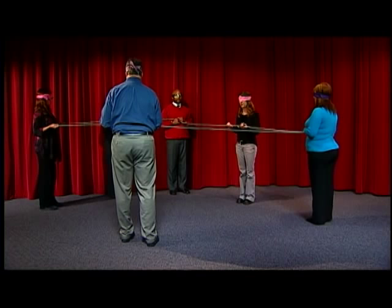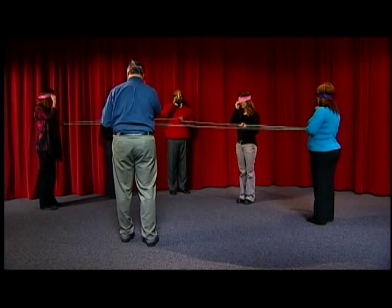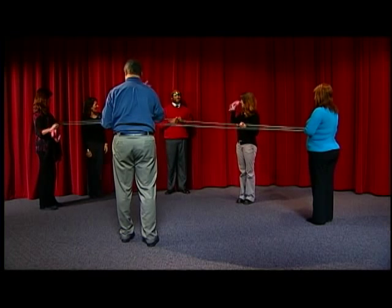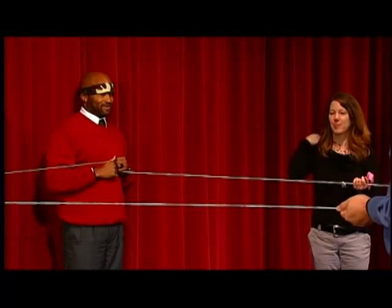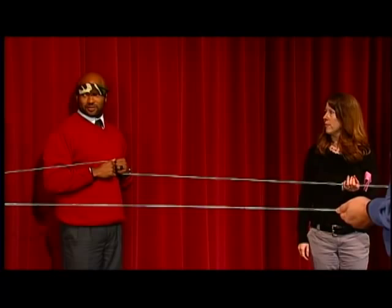Go ahead and, leaving one hand on the rope, take the other hand and lift your blindfold up so you guys can see. Oh, very cool. Wow. Not bad. You guys are impressed, aren't you? Not bad at all. So tell me what was going on in the group — outside of great communication.